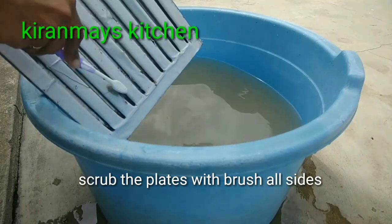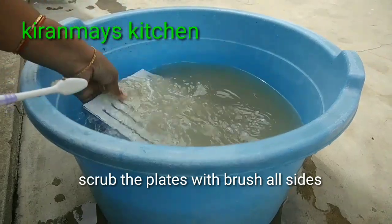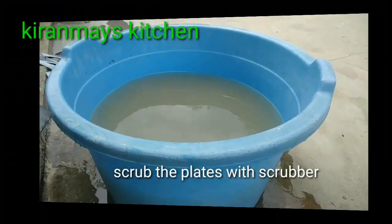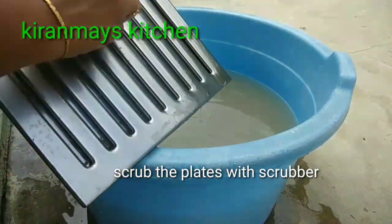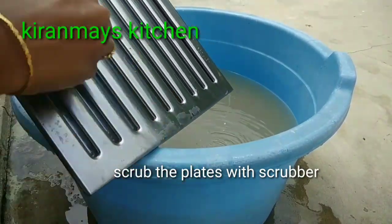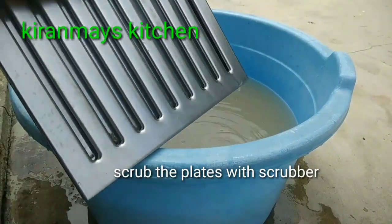We are going to rinse it with water. While we have the granular residue, we are going to use water to rinse it. We will apply water for rinsing.